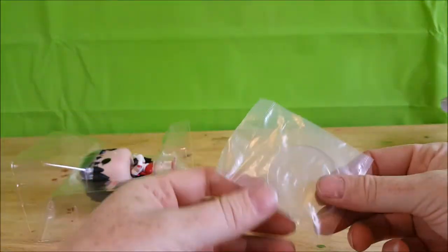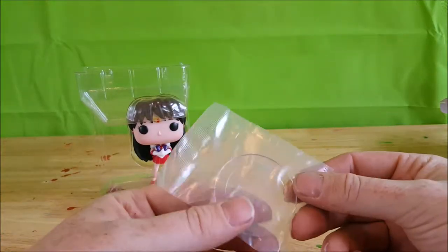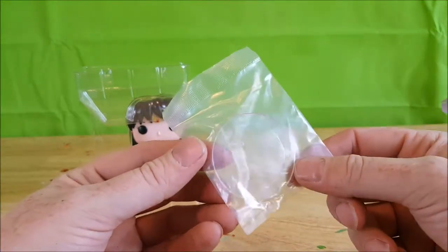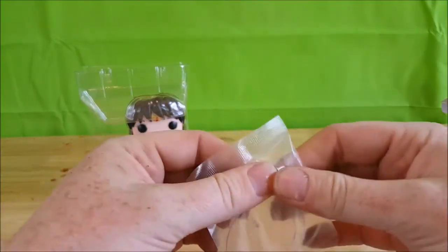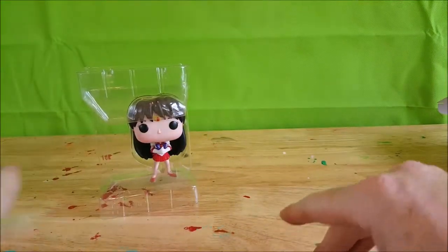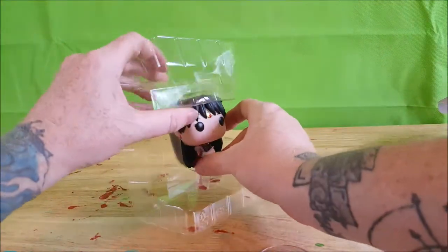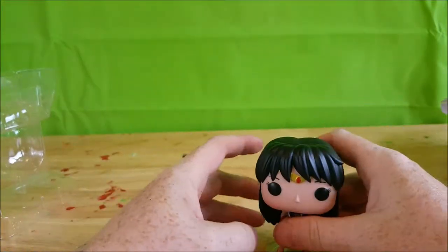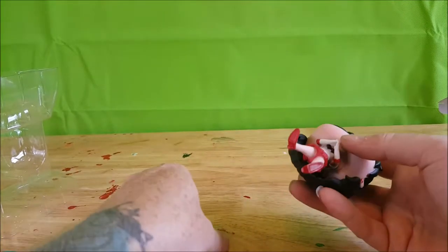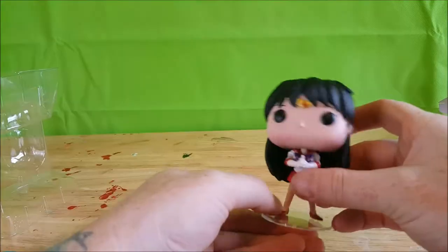First things first — unlike some of the other female Funko Pops, her little stand base is bagged separately. Most of them have it right in the box, but this one's actually bagged separately. Like with most Funko Pops, it's a little clamshell type style that just plugs in to her foot. You'd be best served putting her on the stand.